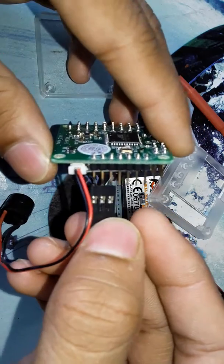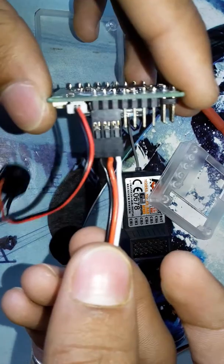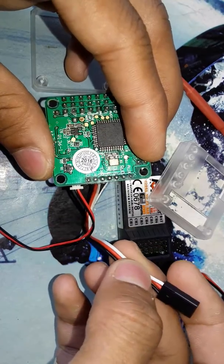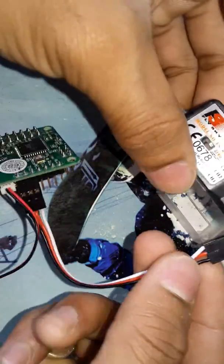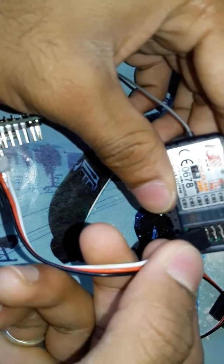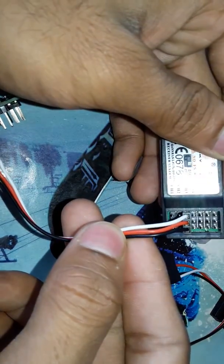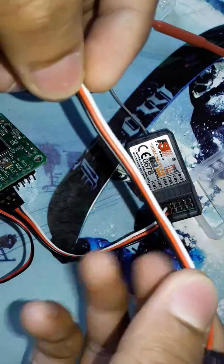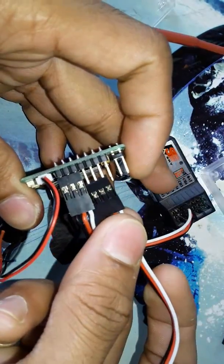You have to connect the negative wire, positive wire, and the throttle wire. Throttle is white, red is positive, and black is negative. You have to connect here at channel 3 — channel 3 is throttle — and take this type of female connector and connect it like this.